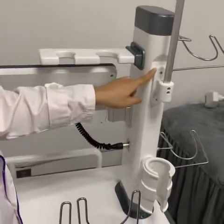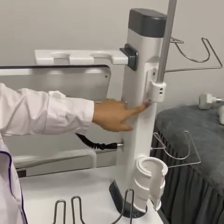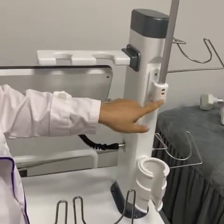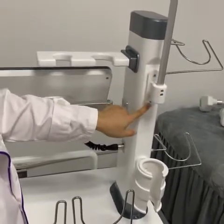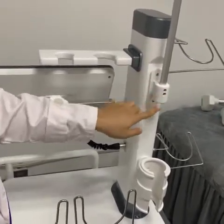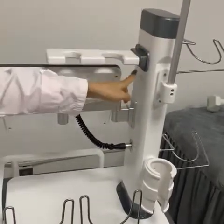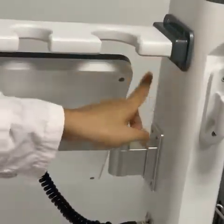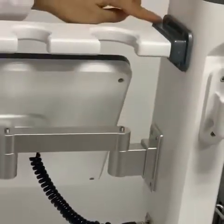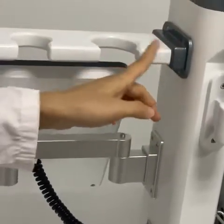The next step is to install this part. Before installing these two screws, you should make sure these two screws are tightened. Install the first step and second step screws well. And next, we need to install the RF and the cavitation spare parts. The shell for this working handle has four screws — install them well.